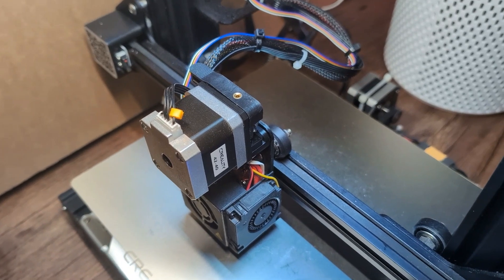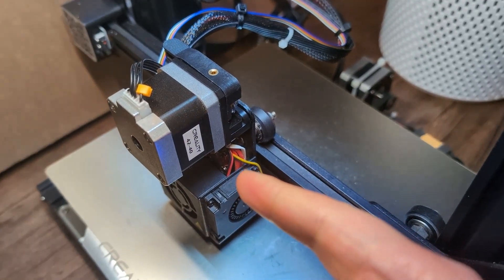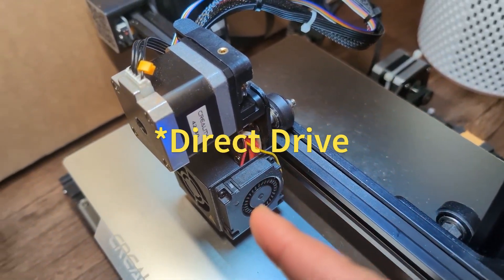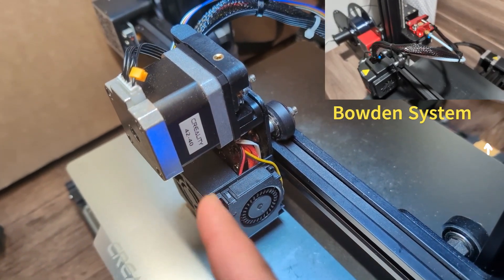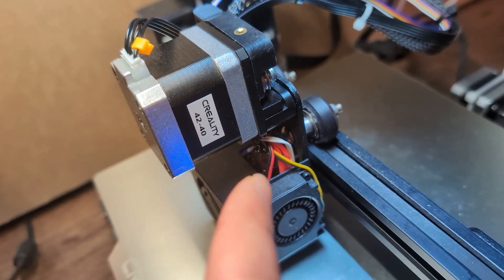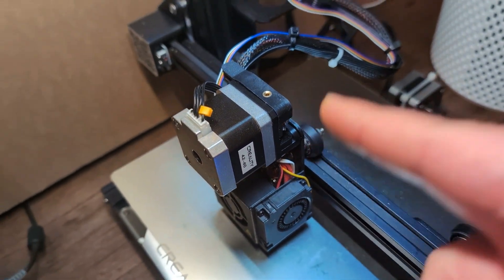In this video I want to do a quick comparison between the direct drive and the bowden tube. Whenever you see the stepper motor and the hot end unit combined together with a very short tube in between, this is a direct drive.